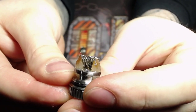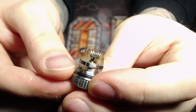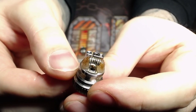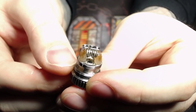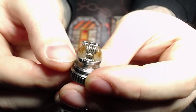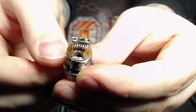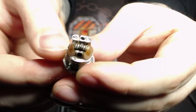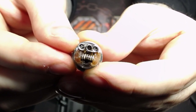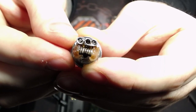Here you can see the build deck and my slightly dirty cotton. This is actually a coil from For British Eyes Only — big shout out to them for building these coils. These are mouth-to-lung framed staples that come out to about 0.6 ohms, and I'm vaping them at 16 watts and it vapes like a dream. The airflow hole right underneath is a pretty decent size, so you can get a nice restricted lung draw out of this.